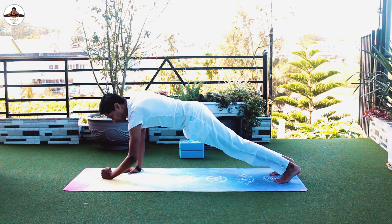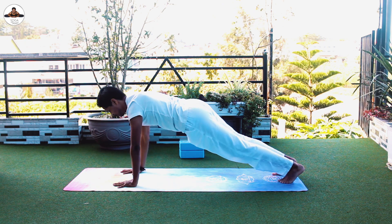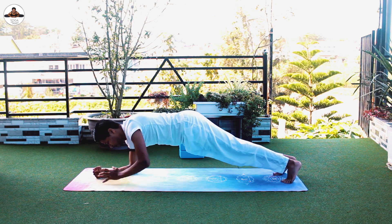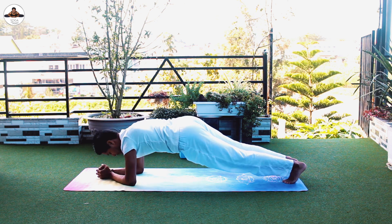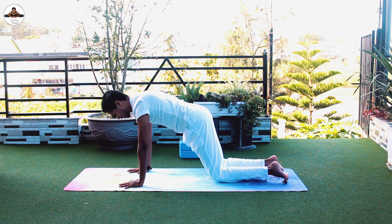Repeat the same on the other side — elbow down, push with the hand. Elbow down, push with the hand. Elbow down, push with the hand. And rest if you need to.